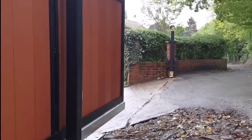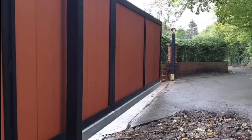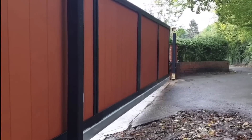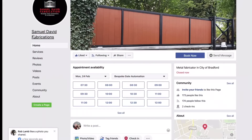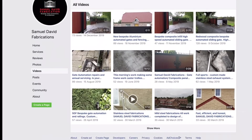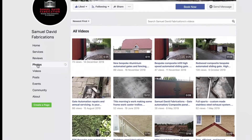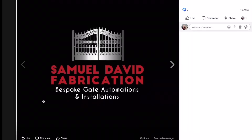Thank you for taking the time to watch my video on the electric automated gates installation. If you want to know more about automated or cantilever gates, please go onto the Facebook page for Samuel David Fabrications where you can see more information, videos, and photos of different work. If you've got any questions, feel free to click on there and ask them. Thank you.